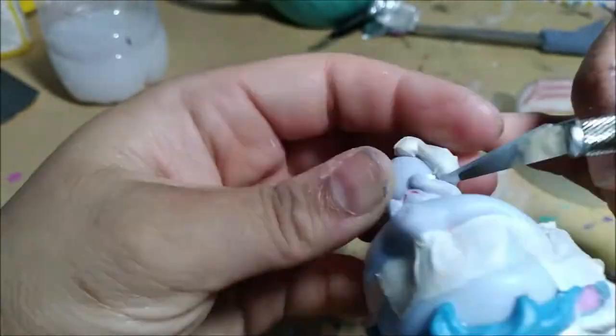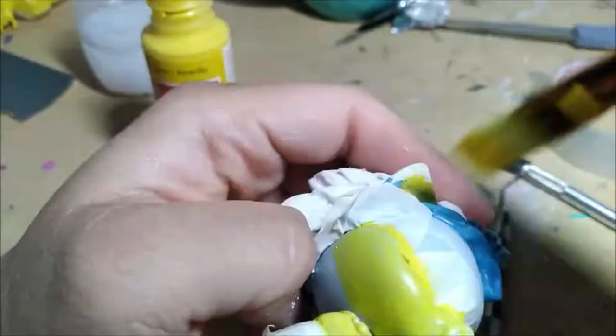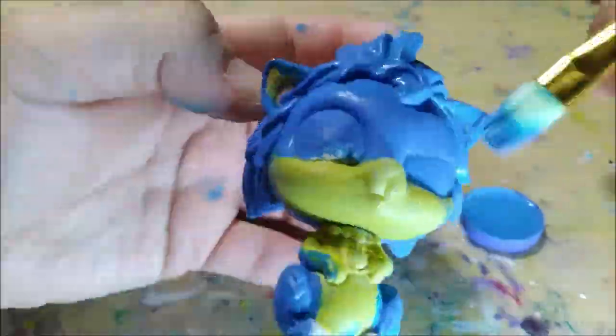I masked off a bit to give him a thin yellow base coat where the peach fuzz will go, and he's ready for a speedy blue with some shading and highlights.